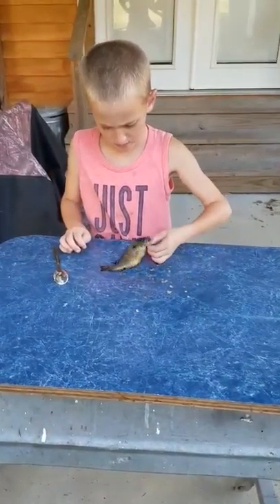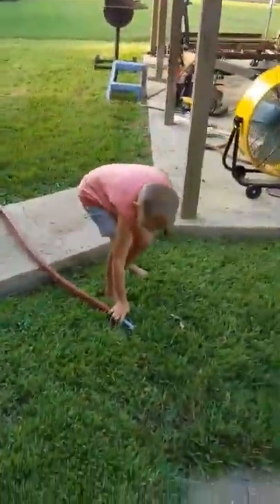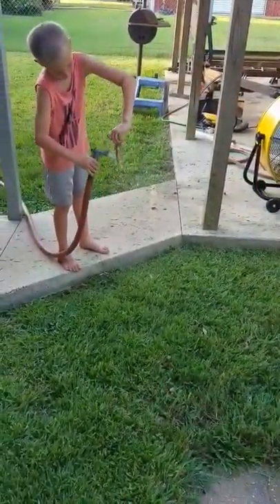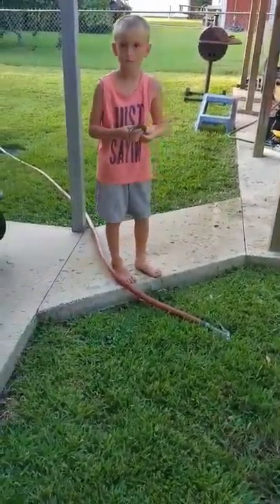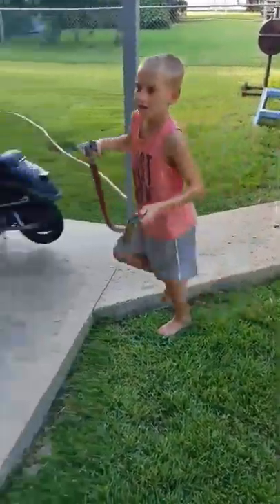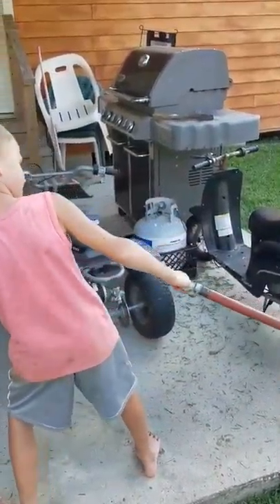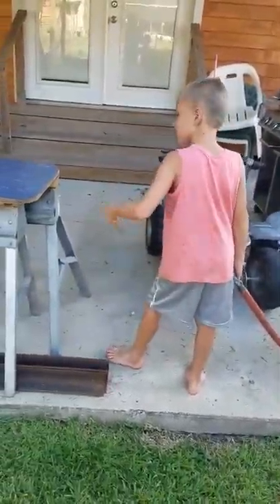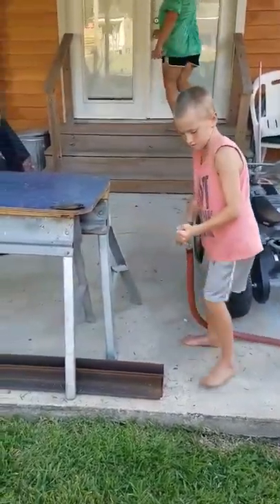You got it? Uh-huh. All right, spray it off with the water hose. You probably need to spray off the cutting board too. Yeah. Go give him some more slack, Alyssa.